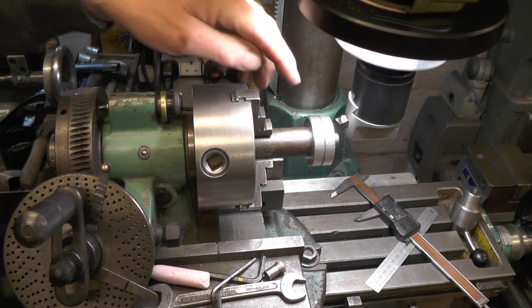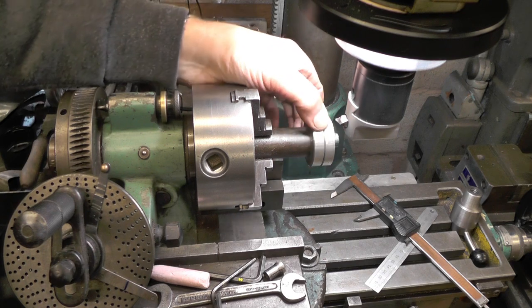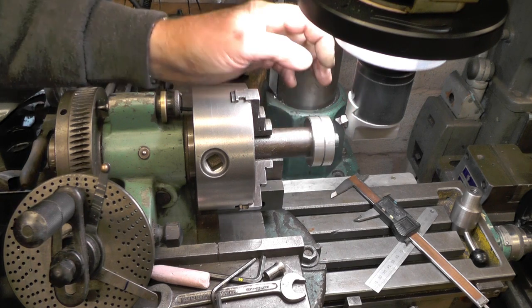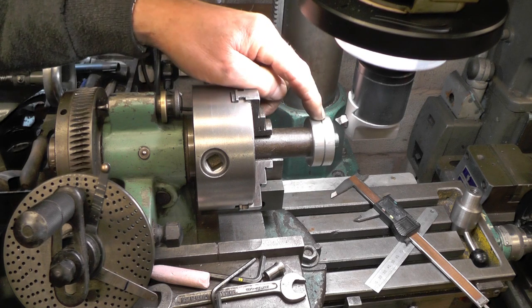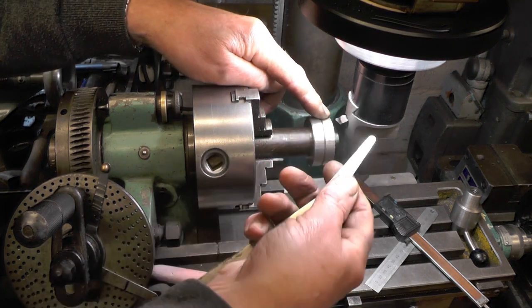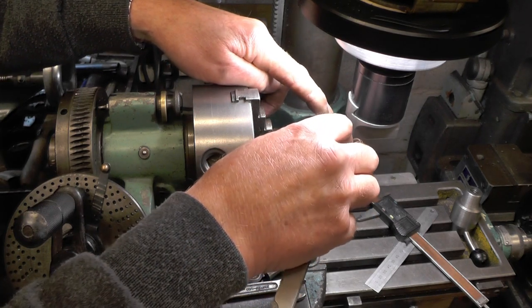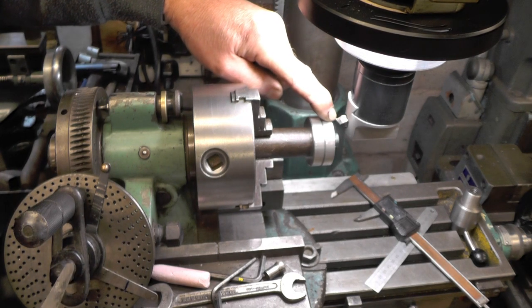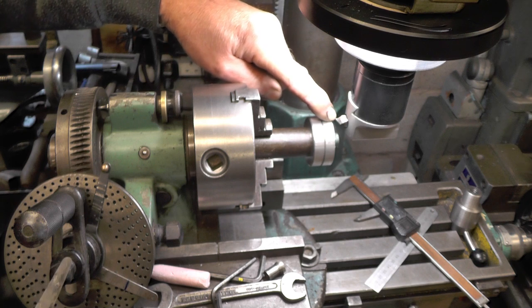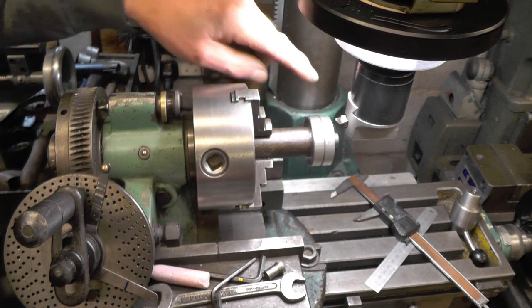I'll zero my dials. The blank in this case is 1 and three quarter inches, so I've got to move down half of that — seven eighths, which is 0.875 inches. I've also got to add the 10 thou feeler gauge, making 0.885, and then add half of the tool width at the front which is 30 thou. So that's 0.885 plus 0.030 — nine hundred and fifteen thousandths down total.